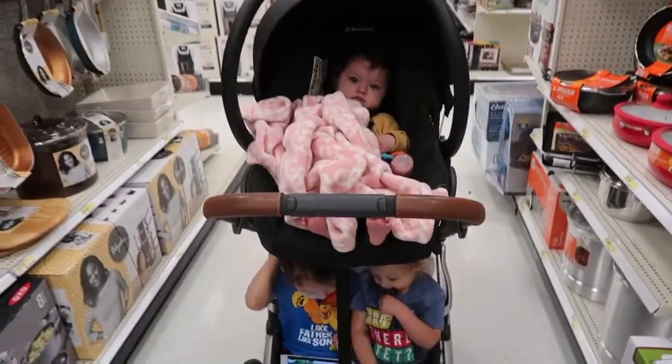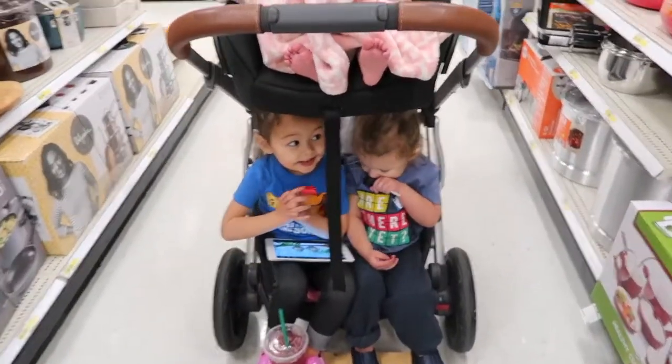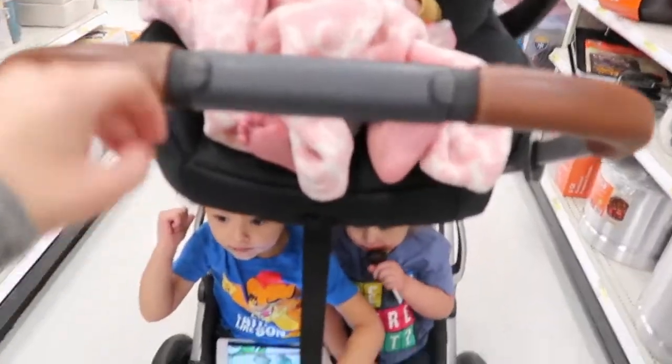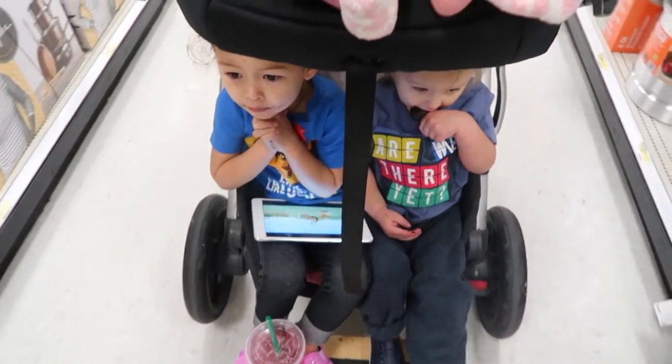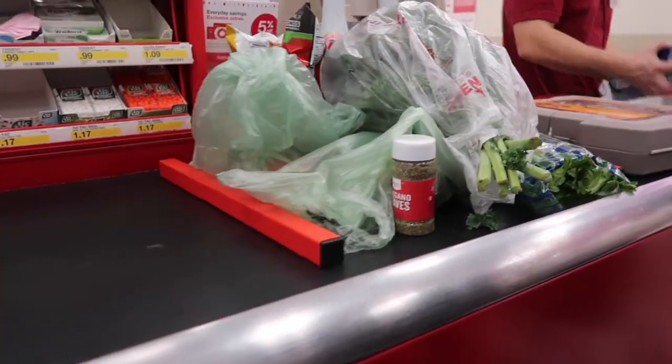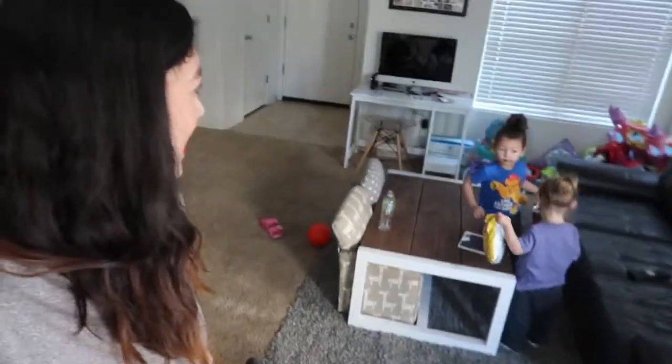I think we're done getting everything we needed. Oh, you need to look at the toys? We'll see — maybe we got to go pay for our stuff first. Okay, yay! We just got home.